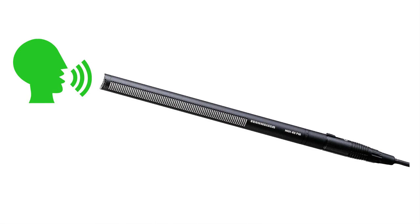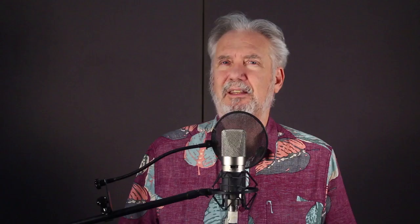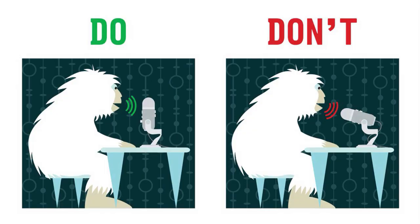So is a Neumann U87. A Sennheiser 416 is an end address microphone. If you talk into the end of a side address mic, the sound will be distorted. And if you talk into the side of an end address mic, you'll lose all the high frequency. Here's a graphic from the Blue Microphone Company reminding you that the Yeti mic is a side address mic, not an end address mic.